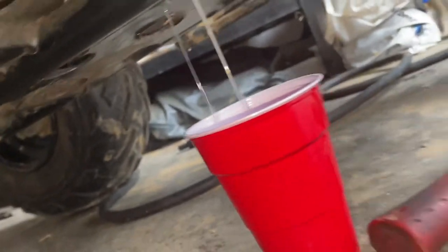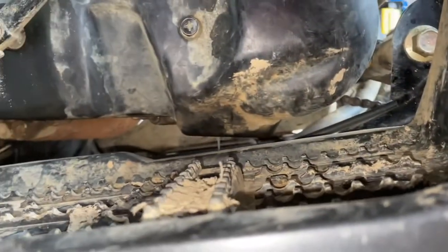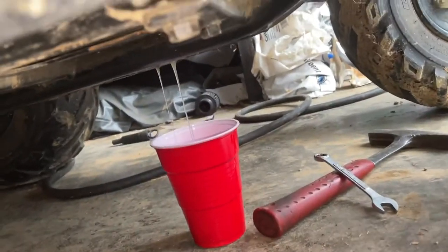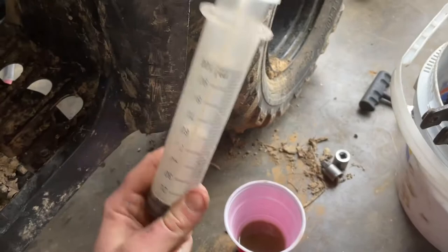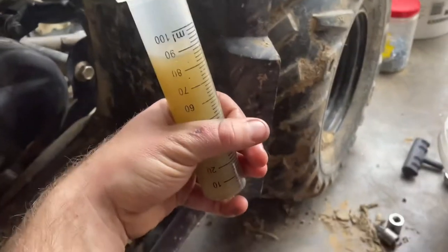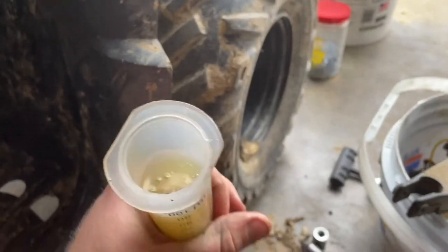It'll probably look like milk — that's fine, it just looks like milk every time I've drained it. Just let that drain until it quits, then we'll measure how much fluid's in there. You're supposed to have 100 milliliters of gear oil in there. You can overfill it just a bit; that's what I normally do. Accounting for what ended up on the floor, that's about right and I don't think I have a leak.